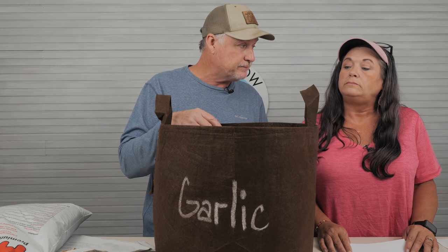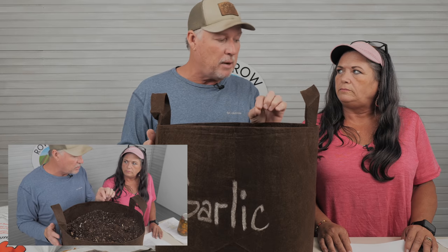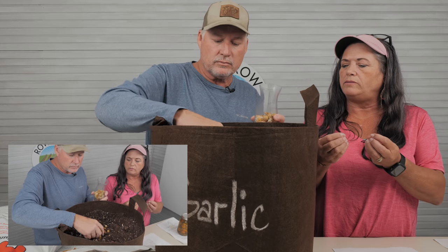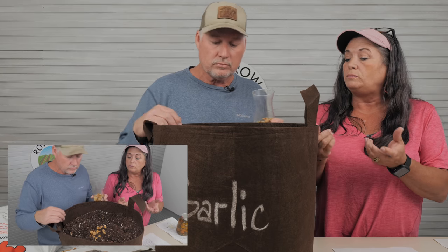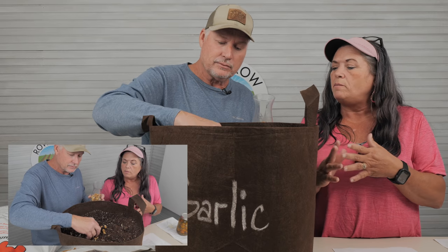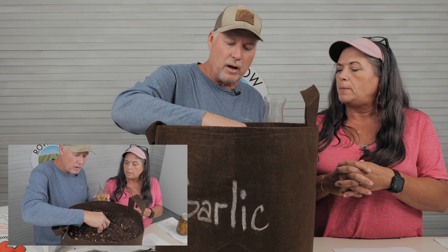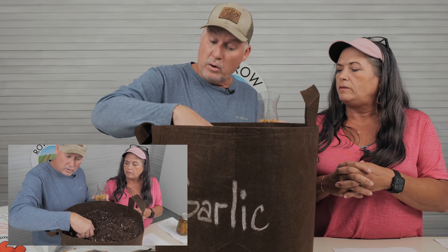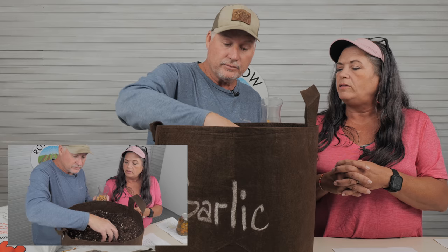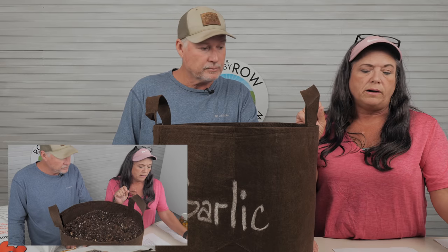When the elephant garlic starts to mature, you'll find little bitty bulbils at the bottom of the garlic. You can actually eat these, or you can plant them and grow garlic from them — but it takes at least two to three years to get a full bulb from the mother plant. A lot of people ask what to do with these bulbils — you can eat them or save them for seed stock, but you'd better be patient if you're going to use them for seed stock.